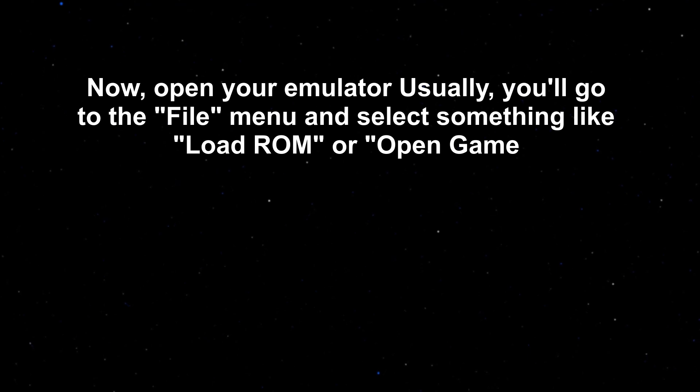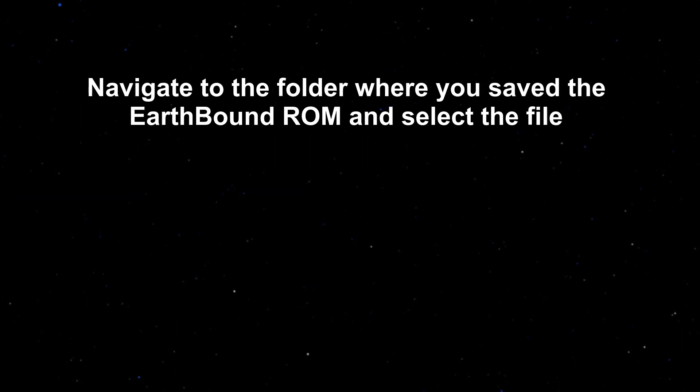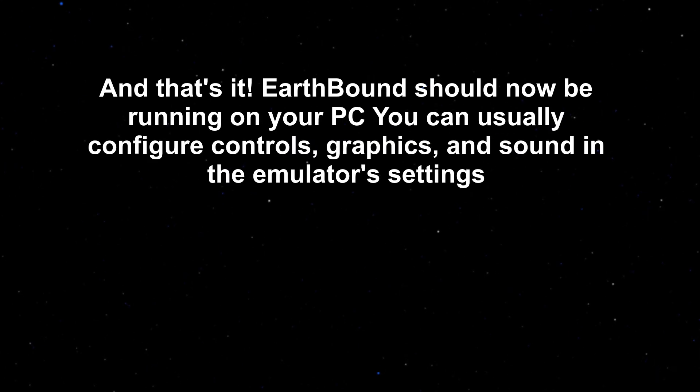Now, open your emulator. Usually you'll go to the file menu and select something like 'Load ROM' or 'Open Game.' Navigate to the folder where you saved the Earthbound ROM and select the file. And that's it — Earthbound should now be running on your PC. You can usually configure controls, graphics, and sound in the emulator settings.